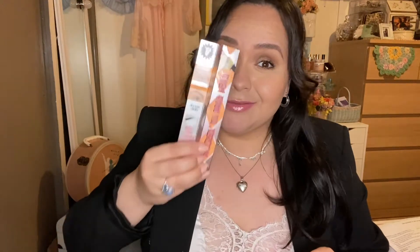Next, I've got the Precisely My Brow Pencil in 4.5 Neutral Deep Brown by Benefit. I've gone through two travel sizes of these and I absolutely love it. It's so easy to work with when you're filling in your brows — this is it for me, girl. Easy to use, very light strokes, beautiful. I'm in shade 4.5 Neutral Deep Brown if you are in my color hair range.